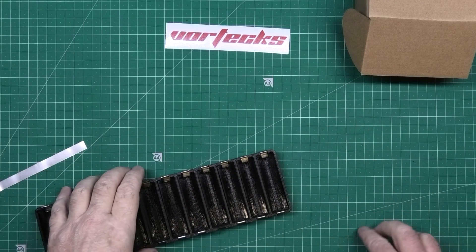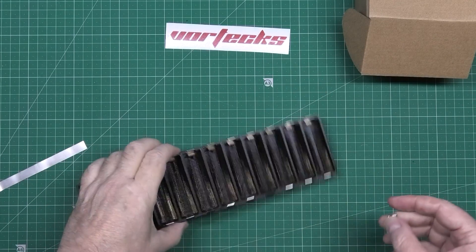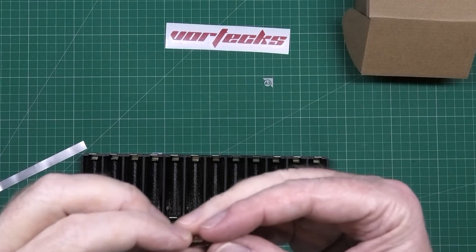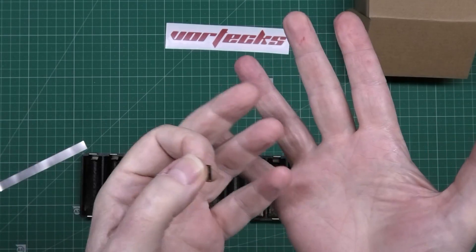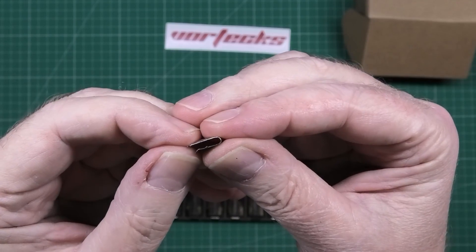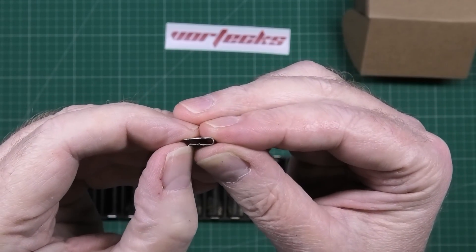First thing you've got to do, which I forgot about, is these keystone connectors, whatever you call them. You see where it goes — it's got a lip there. Well you don't want that.